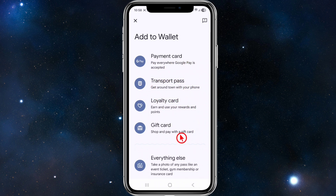So we can add a payment card, transport card, loyalty card, or gift card. Go ahead and select the card type — choose the type of NFC card you want to add. So if it's a payment card, I'm going to choose a payment card.